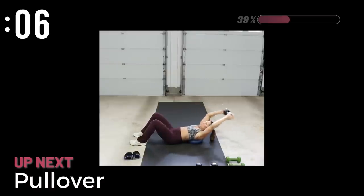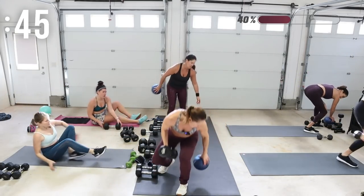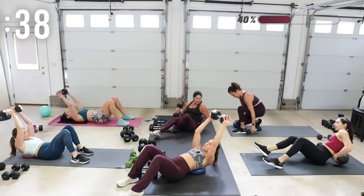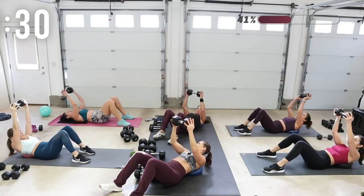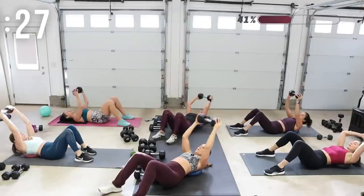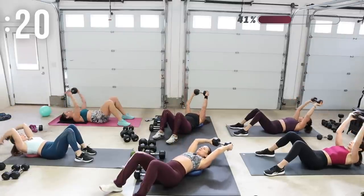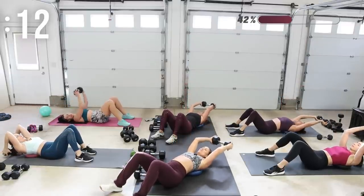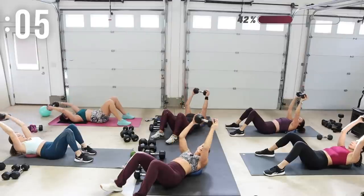We're going to be doing a pullover with that upper back on the ball again — that's going to help increase the range of motion. I'll be using a 25 pound dumbbell — one heavy or two if you don't have that heavier weight. On your back with the ball in your upper back, either a diamond grip or both hands on each side of the head. Bring that weight behind the body and back up. Inhale to lower, exhale to bring it up over the chest. It's not a tricep skull crusher — elbows stay fixed, movement comes from the shoulder.